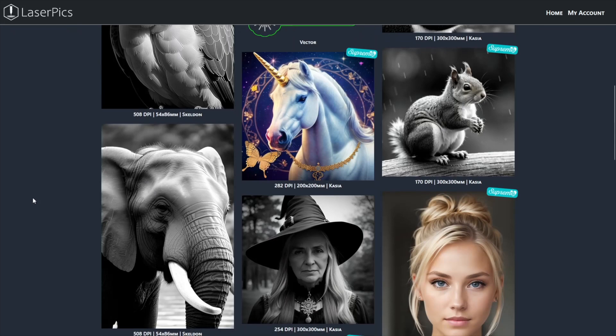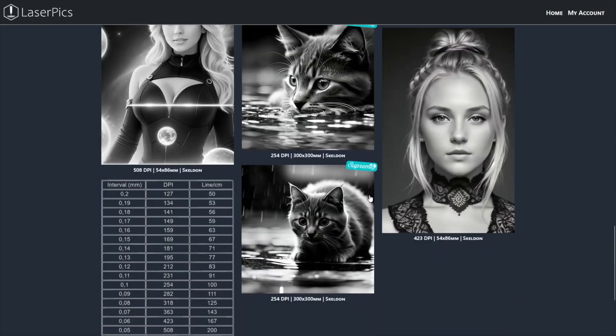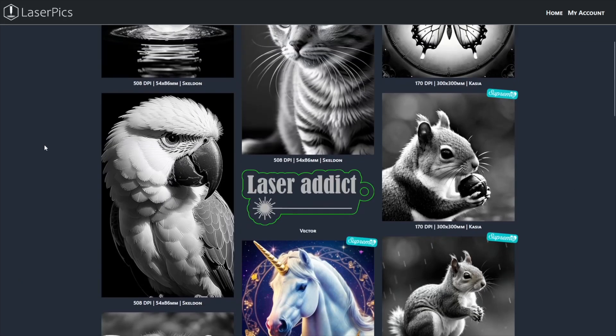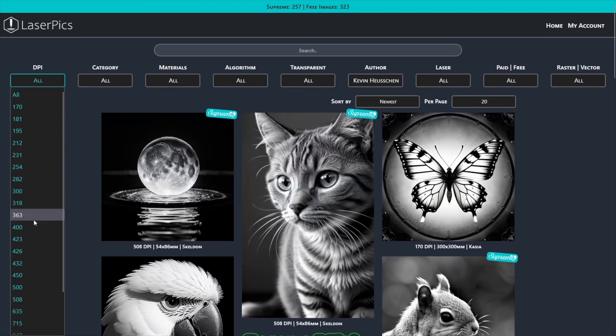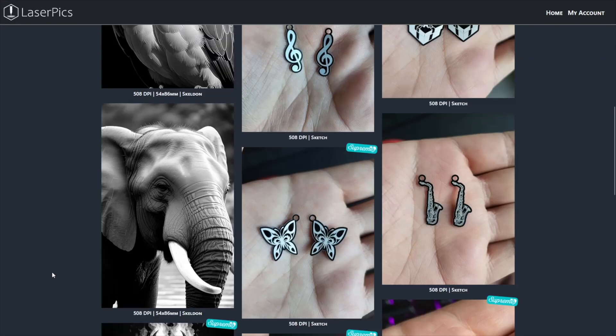As you see, Kevin uploaded a lot of awesome images — let's download some of them. We can also limit the shown images with our DPI filter. I need 508 DPI for my laser. Now let's find some awesome engravings.